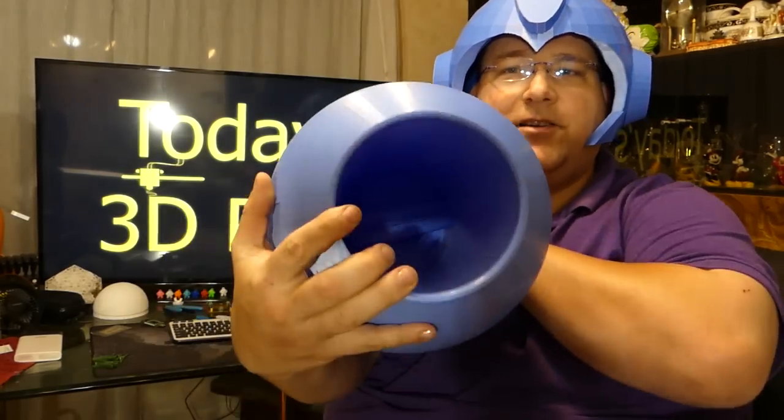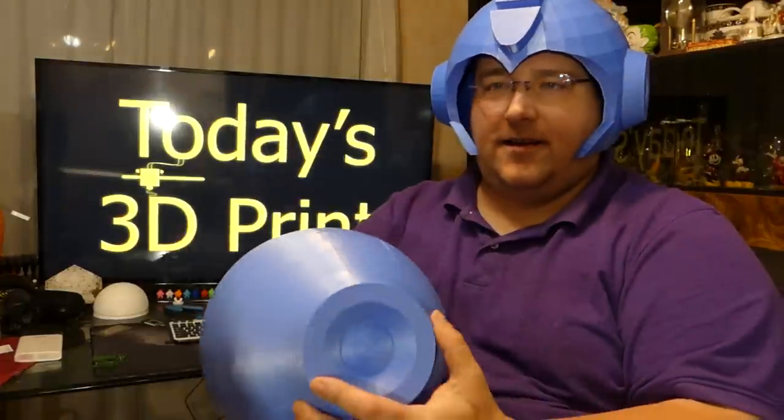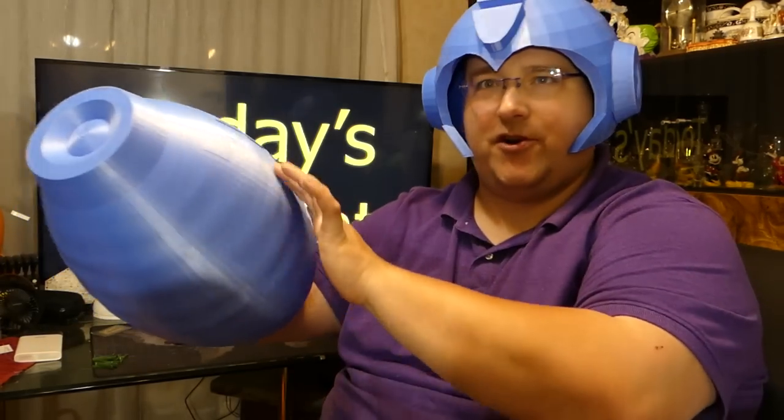I was afraid I was going to have to go with the CR10 S4, but I didn't. It's even got a handle in there. I want to make a project out of this, so I'm going to make these light up yellow, have buttons inside so they charge up and start glowing brighter and brighter the more charge you get, and maybe even a sound effect when you fire off the blaster.